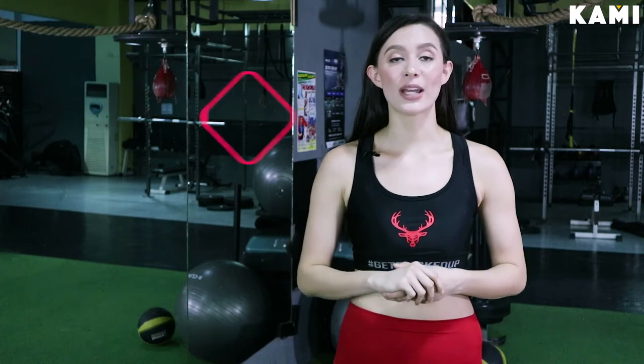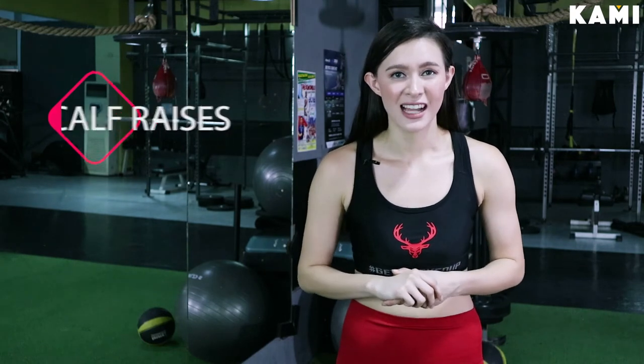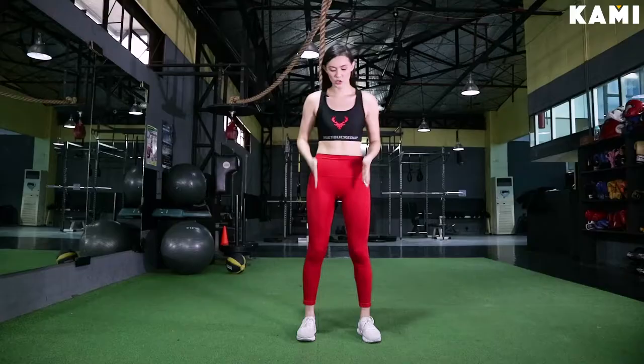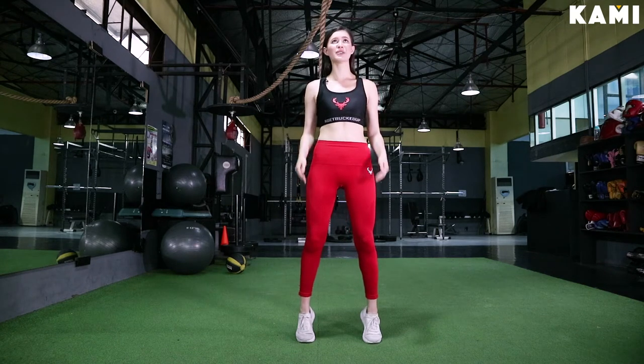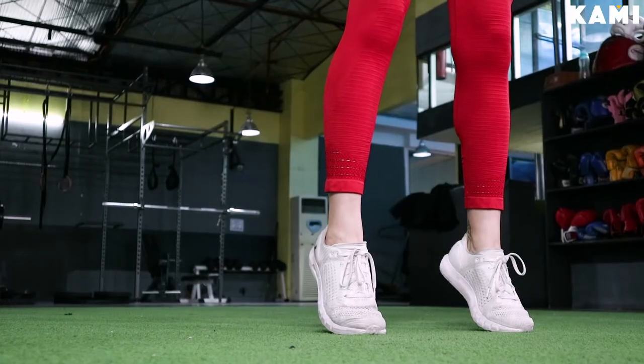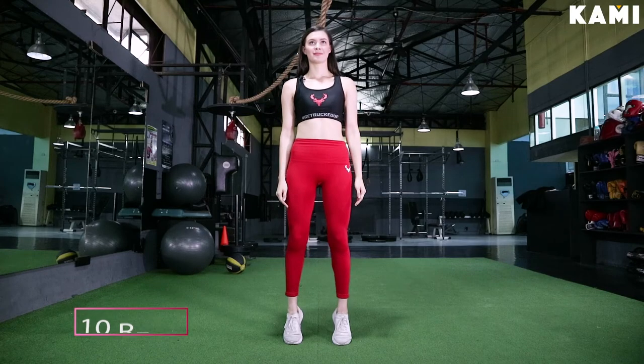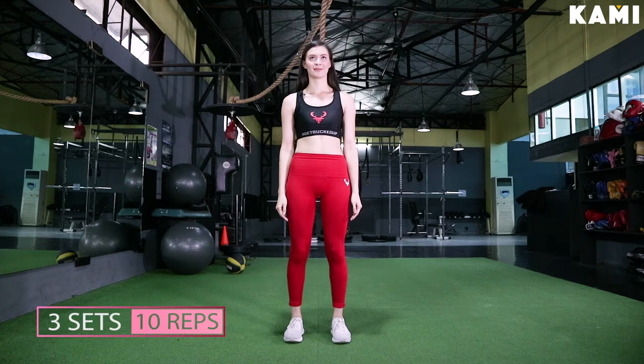Exercise number three: we are going to go into calf raises. I know you guys are already feeling it in the legs, but we have to work the calves. Feet shoulder width apart, we're going to come up onto our toes — nice and high, as high as you can. Then we're going to slowly lower and bring our heels back to the ground. You're going to repeat three sets of ten.